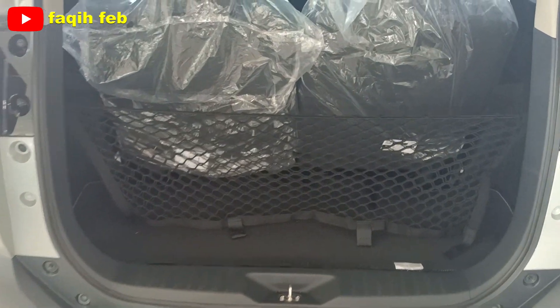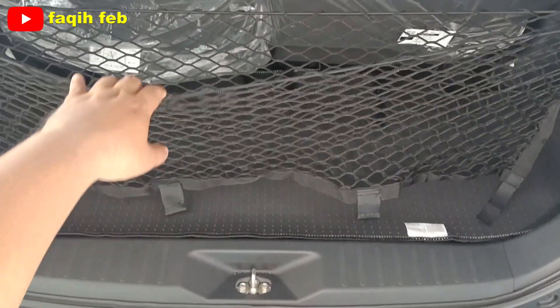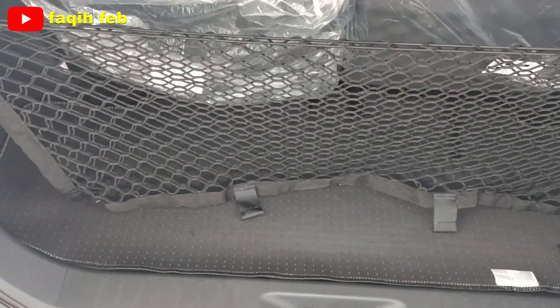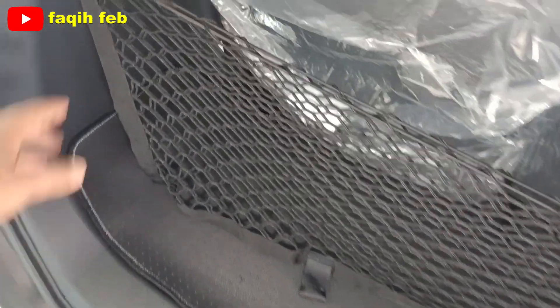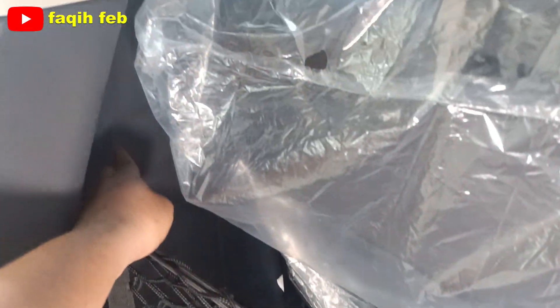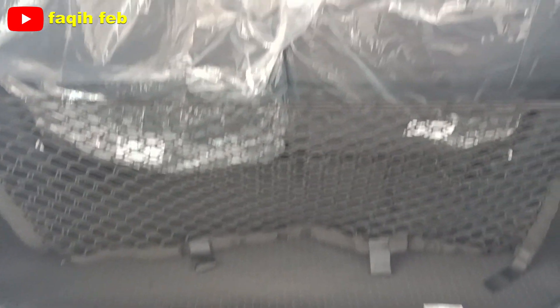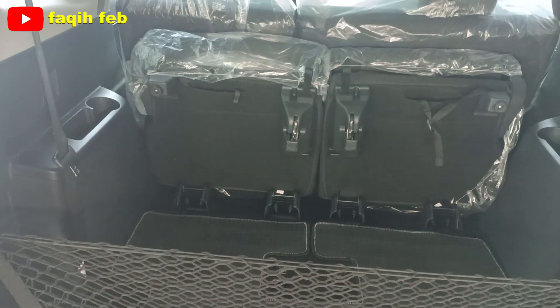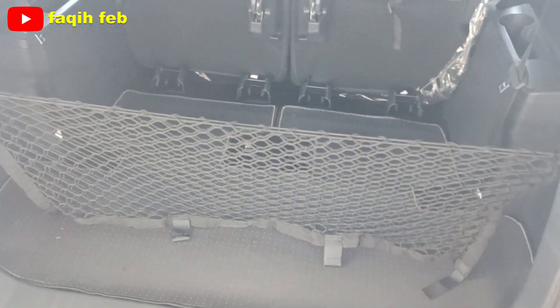Ini posisi bagasi paling belakang, sudah ada kargo net-nya dan cukup luas untuk kapasitas bagasinya, bisa menampung tiga galon ukuran besar. Berbeda di varian tipe R yang sudah ada lampu bagasinya. Ini posisi bagasi ketika baris ketiga dilipat secara sempurna, cukup lega menambah volume bagasi.